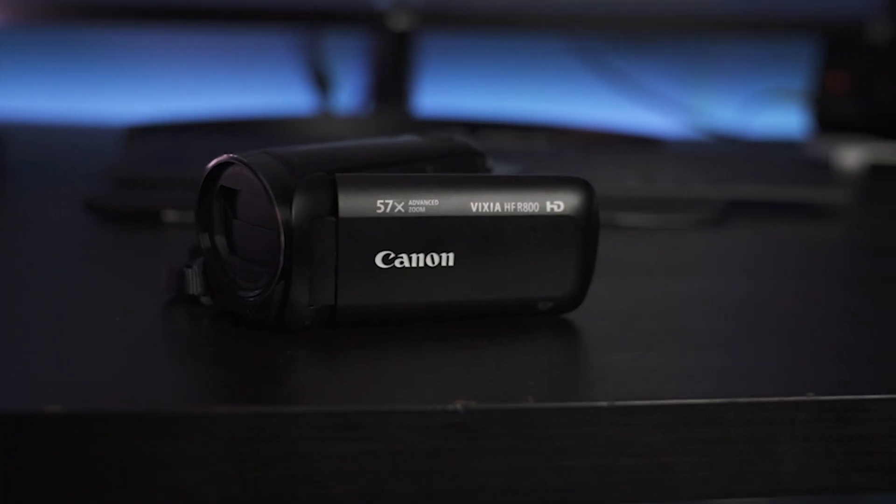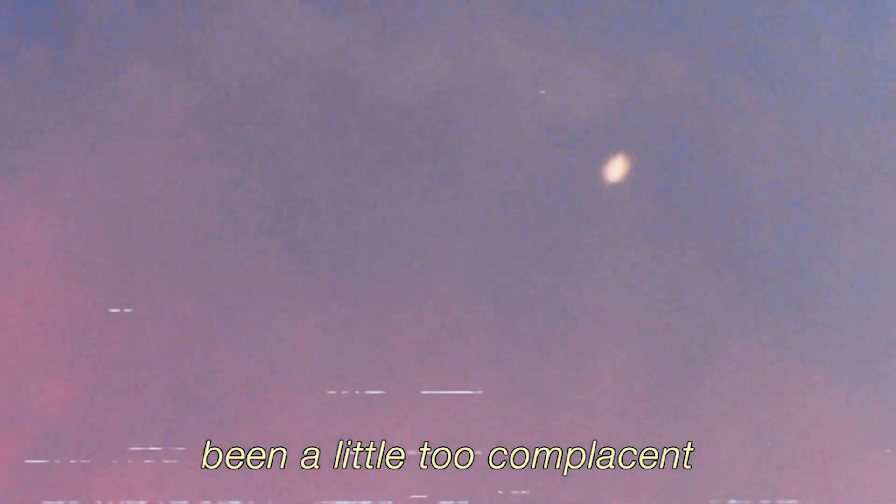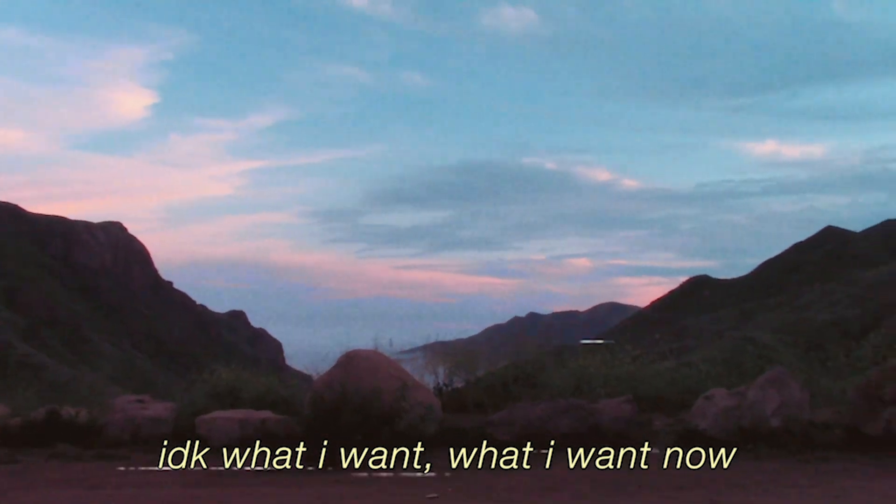The third and final camera setup for this video was a Canon HD camcorder with optical zoom. This camera was mainly used for BTS and vlog style footage during the shoot. However, when Mark saw the footage, he really loved it and wanted to include it in the video.